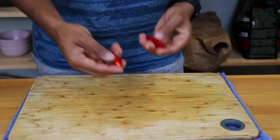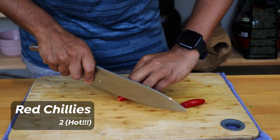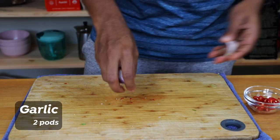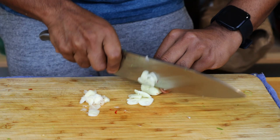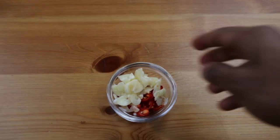Next, I have two red chiles. This one is not very hot and not perfectly cut. I'll cut the whole chile in half, cutting both sides into small pieces.